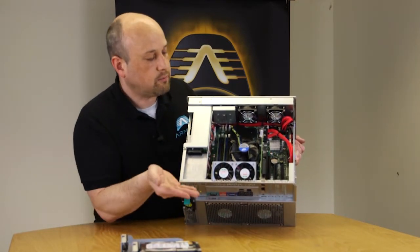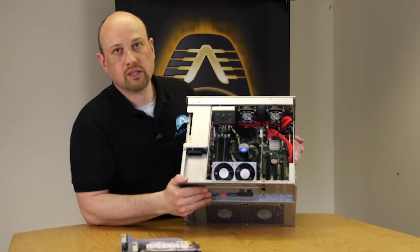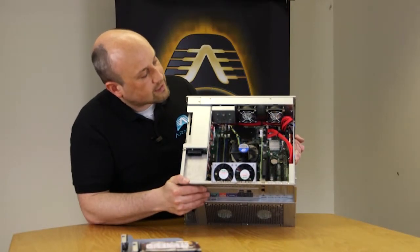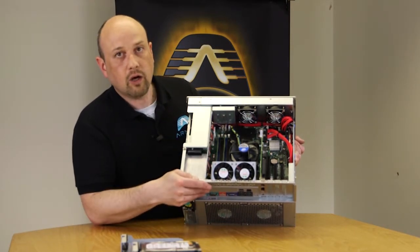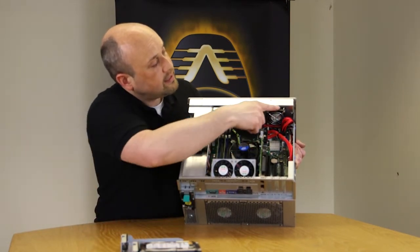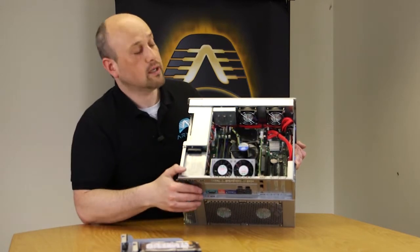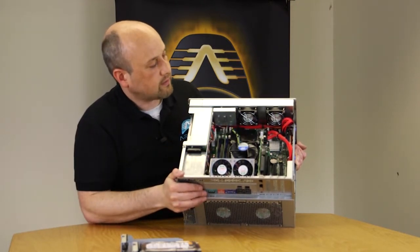There are 4 memory slots supporting up to 32GB of ECC memory. The system uses a standard boxed Intel Xeon processor with a factory cooler — in this Haswell version they run very quietly. Custom fan control programming for this chassis ensures it stays quiet while maintaining proper cooling, and a dedicated fan can increase airflow over hot-running network cards like dual 10GbE cards, while still remaining very quiet.